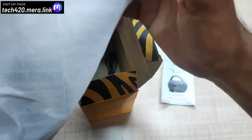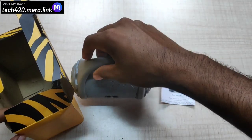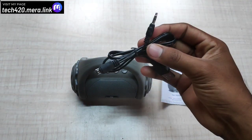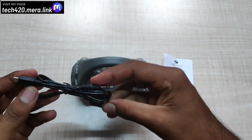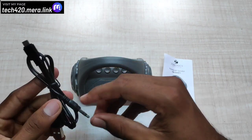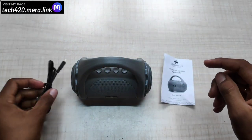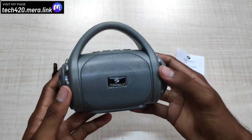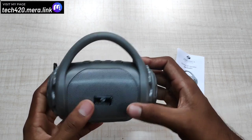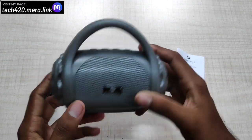Now remove this plastic. You can see it comes in a gray color. You can also choose from 4–5 color options. You can also see a USB port and a DC charging port. If you charge this, you can use it. There is also a multi-purpose cable included. The speaker has a light-white finish and the quality is super.